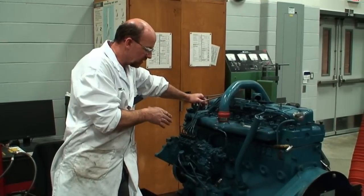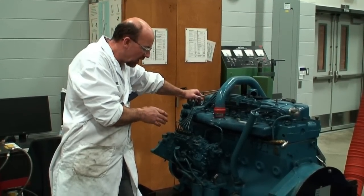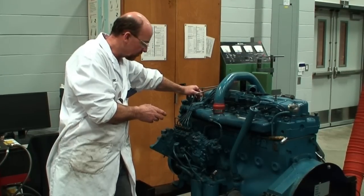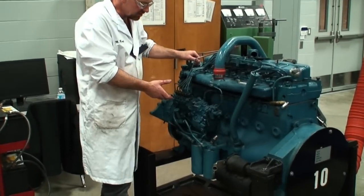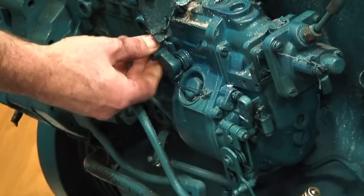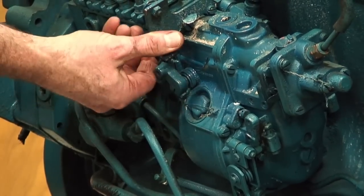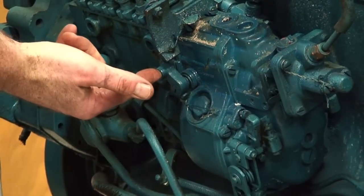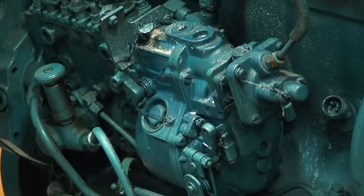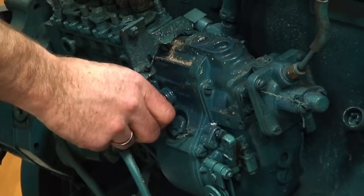The next thing we're going to look at is the controls of operation. We need to know how to shut it off and how to throttle it so that we have control while it's running. On this particular engine in the chassis we'd either have a cable control or a solenoid with an actuator lever to open and close the fuel shutoff lever, which brings the rack back to a no-fuel position, shutting down the available fuel to the injectors. That's how we're going to be able to shut it off.